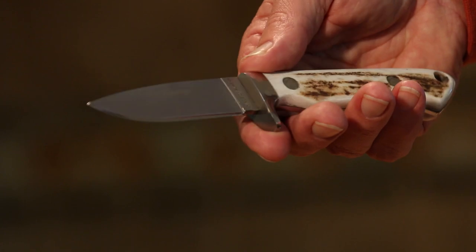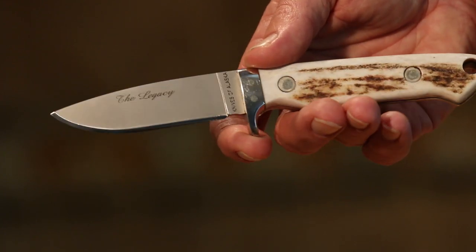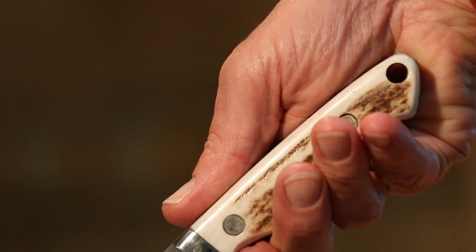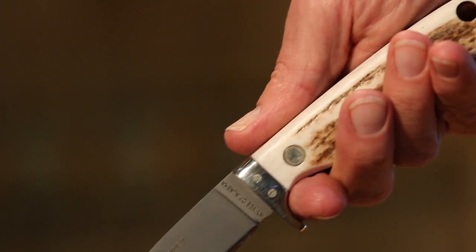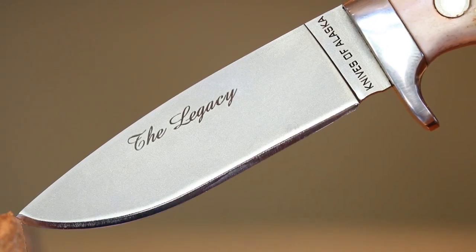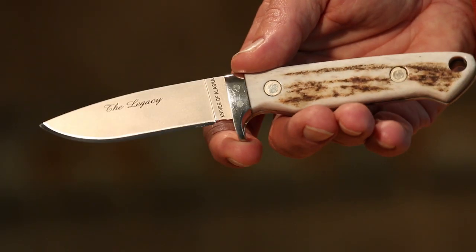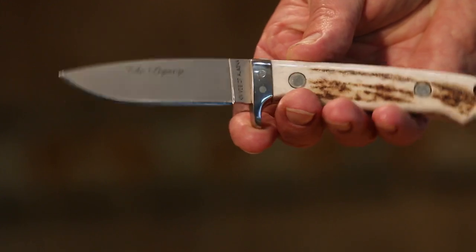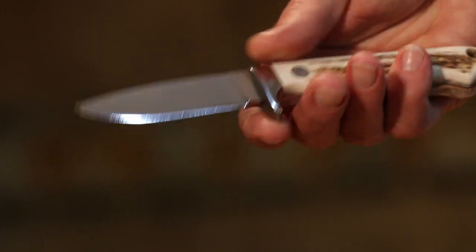When he first pulled it from the scabbard he thought the blade was a hair short, but after using it on antelope, deer, elk, and bear hunting it became his go-to knife. It's got a nice full-size handle — he doesn't care how short the blade is as long as he can handle it properly. A lot of people make the mistake of shortening the handle on a smaller knife and losing control. This one, called the Legacy, runs around $290 — same D2 steel but with a bone handle and a classy look.